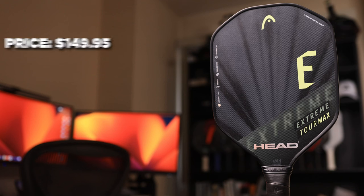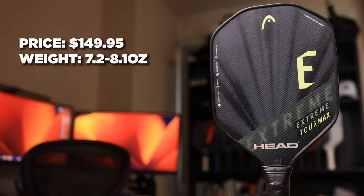Unfortunately, it didn't really come out how I hoped. The Head Extreme Tour Max is $149.95 and they have three versions of the paddle — the only difference is weight. The Tour Lite is 7.2 ounces, the Tour is 7.6, and the Tour Max is 8.1 ounces.